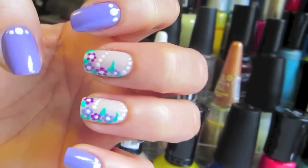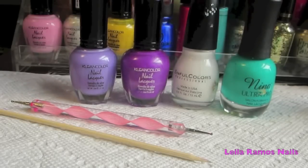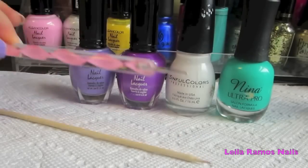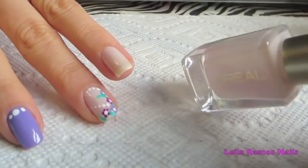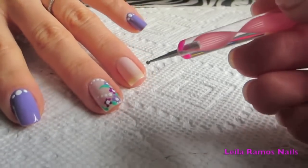Our first design is going to be a purple flower. You're going to need a light and dark shade of purple, a white nail polish, a green, a dotting tool, and a stick — it can be a manicure stick or a toothpick. As a base for my flowers I applied one coat of a light shade of nail polish.